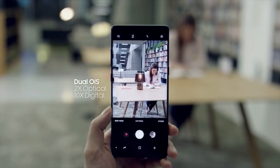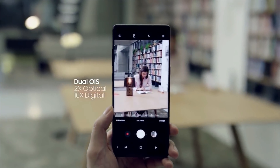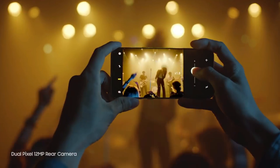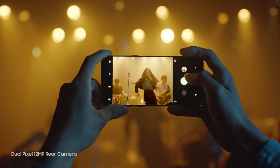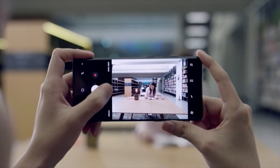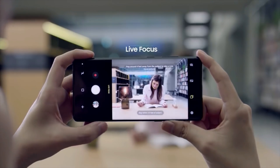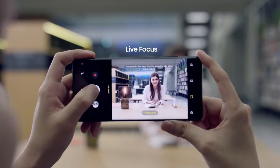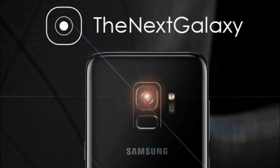The wider f/1.5 aperture will not only come into play when recording super slow motion videos, but also when shooting in low light. When the environment is not well lit, a camera with a fixed aperture is forced to rely on ISO and shutter speed controls to ensure proper exposure. However, with Samsung's variable aperture, the Galaxy S9 will be able to switch between f/1.5 and f/2.4 depending on the scene, delivering better shots in low light conditions.